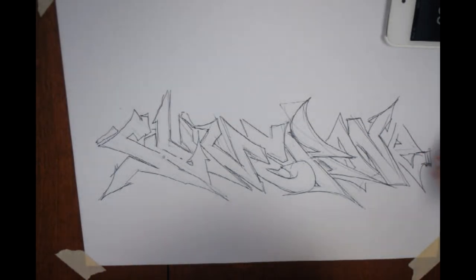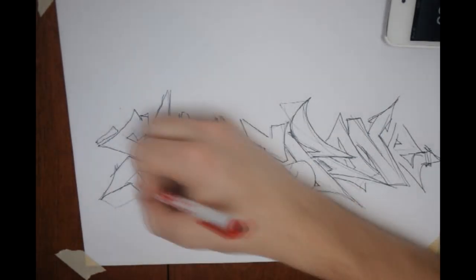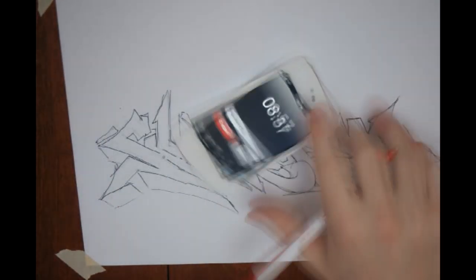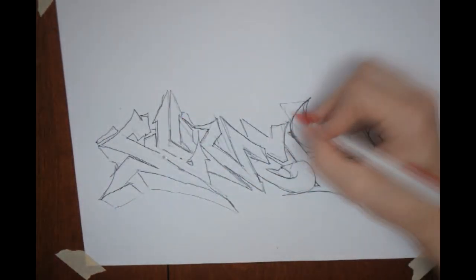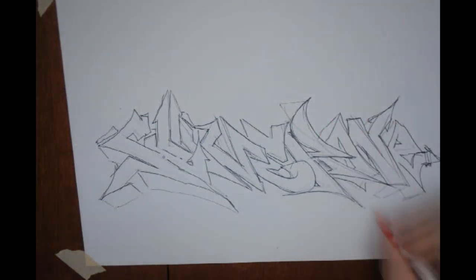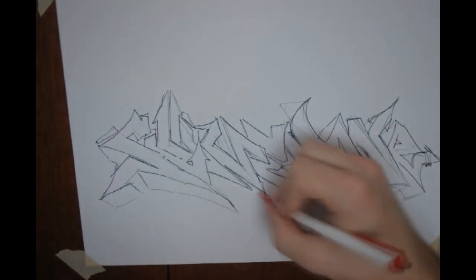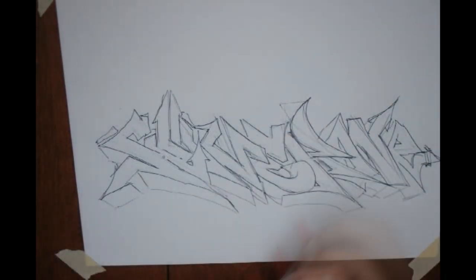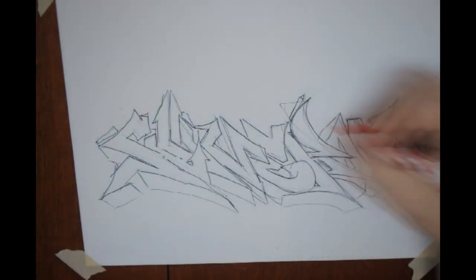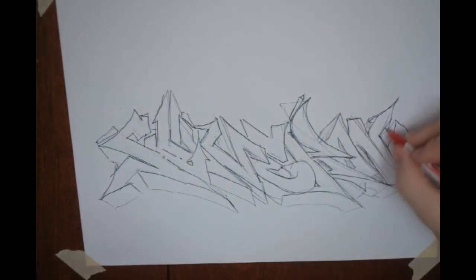The next thing I want to say is that you want to start simple with your letters. I'm going to put a piece up here I had on my last channel that I did maybe about a year ago, a while ago. And look at that — that's crazy. It's got extensions everywhere, you can't really see the letters. And I thought that was dope at the time. I started out with kind of bubbly letters, and then they got crazier and crazier because I thought that was cooler.